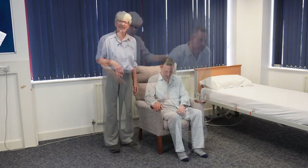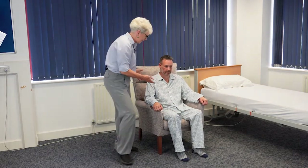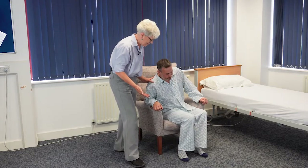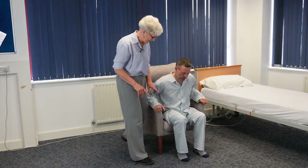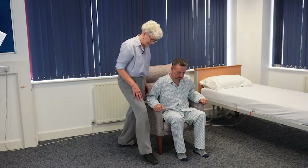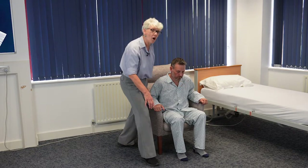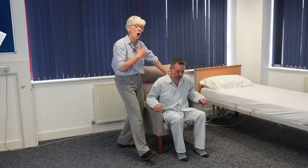If you'd like to sit yourself down. For some people we might need a little bit more assistance. So again I'm going to ask Colin to come forward a little bit to the front edge of the chair, still with his feet planted on the floor, still going to ask him to push up. I'm going to stand in my step stance making sure that my front foot is level with the front of Colin's feet, and instead of just placing my hand behind him I'm going to use my whole arm.